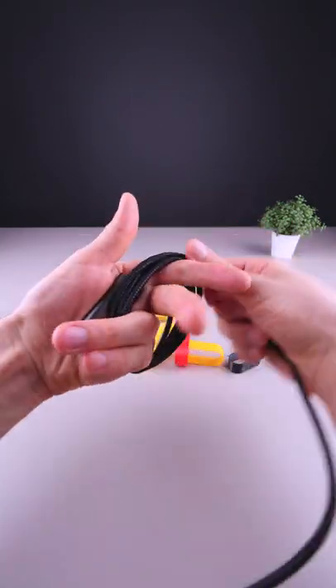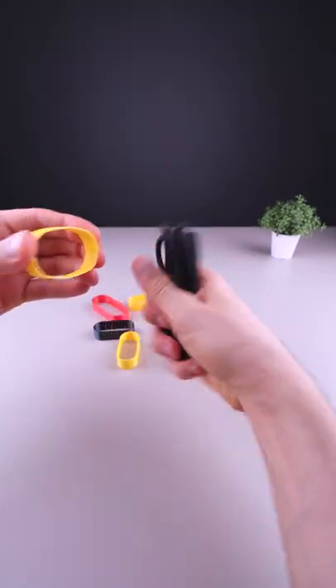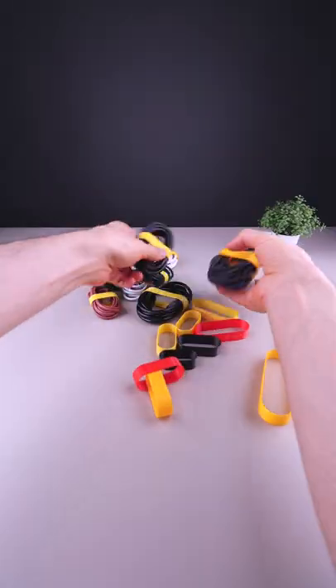You take a cable, you loop it over your hand, squeeze the loop, squeeze the cable, insert it and there you go! And this way you can easily organize all your cables.